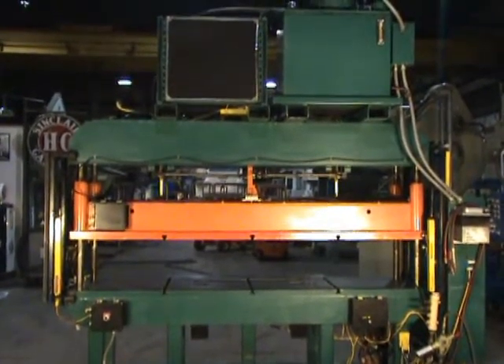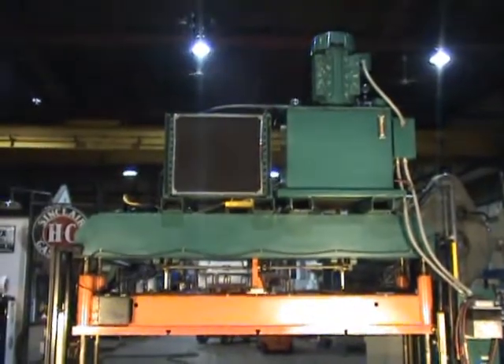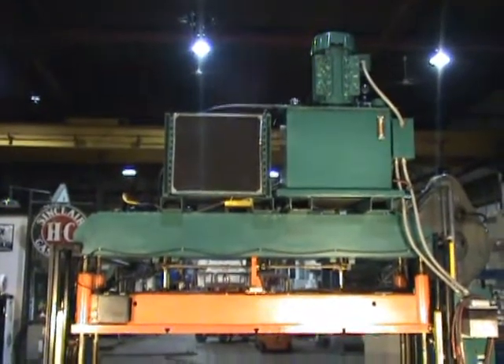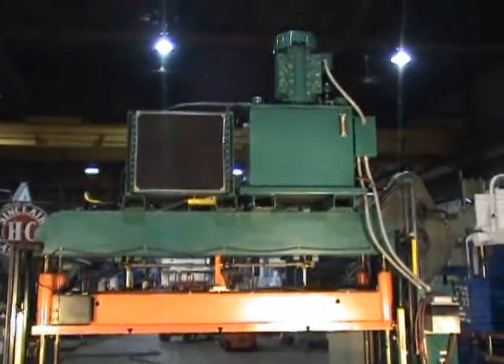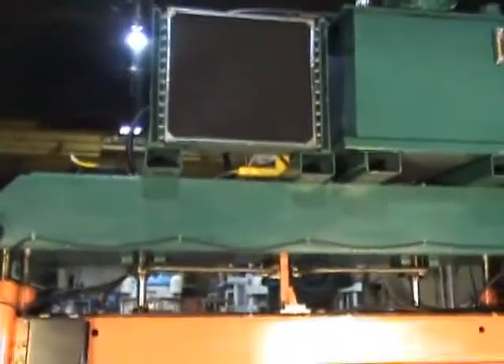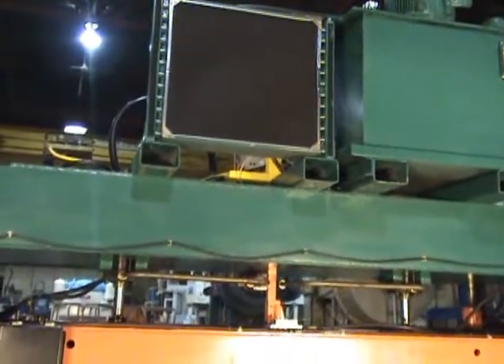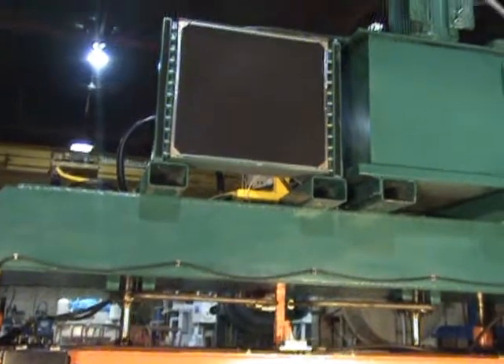This is the back side of the press. There's a 25 horsepower motor and pump, a 55-gallon hydraulic tank, and a Parker piston pump number PVP 3330RM.